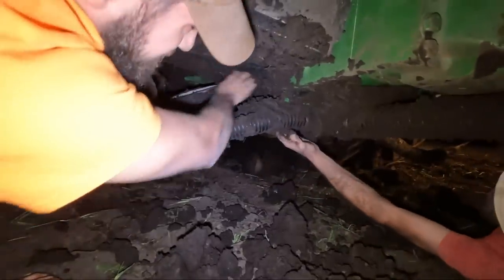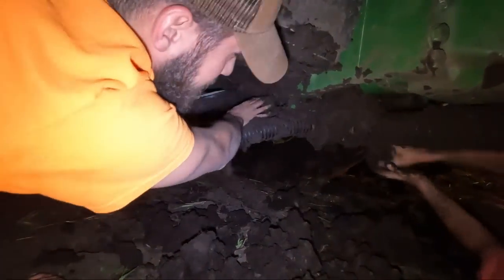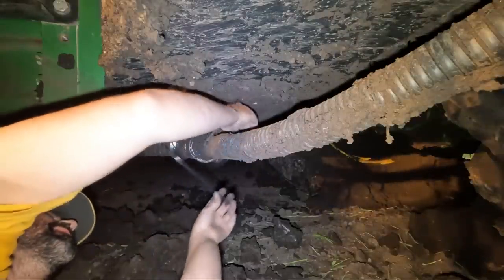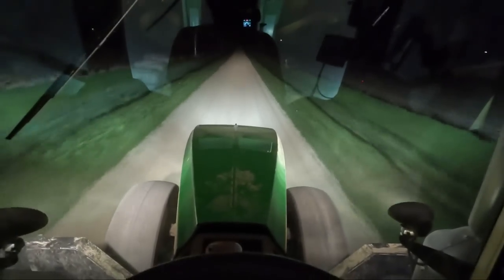We got really lucky. After we got most of the mud dug off of it, it seemed like nothing was actually really broken. We kind of pulled as much mud off as we could in the field, zip-tied the hoses up so that we wouldn't run over them on the way back home, and then took it back home to re-evaluate things in the morning.